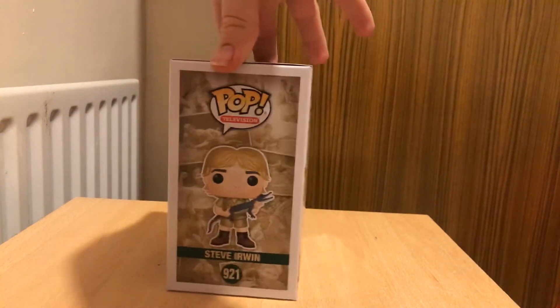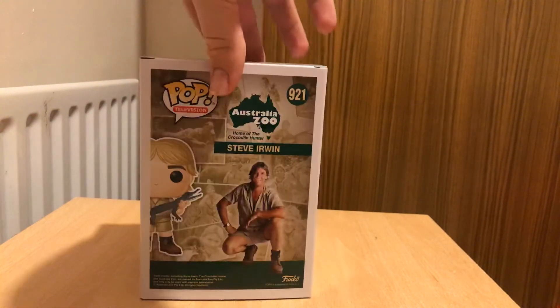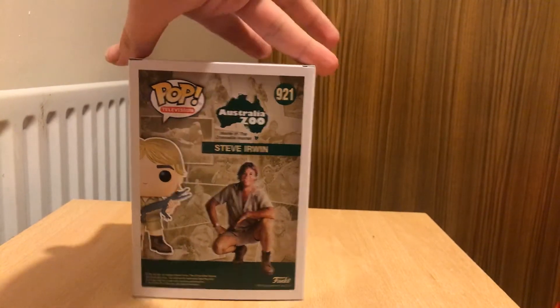Hey, this is Lewis Oliver, and I'm here to review the Chase Funko Pop of Steve Irwin with Turtle.